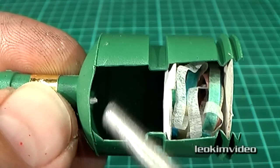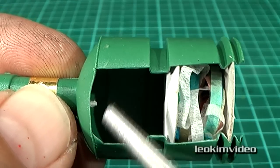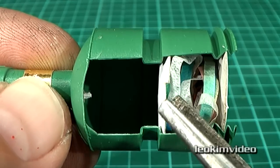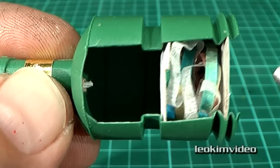If you've ever played around with one of these, you'll notice that if you remove the void, or remove this disc, you'll find that it will not work.